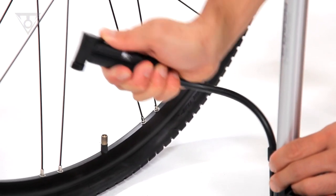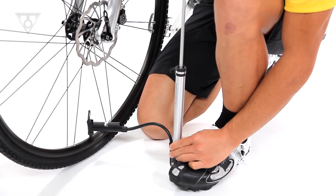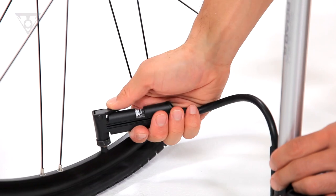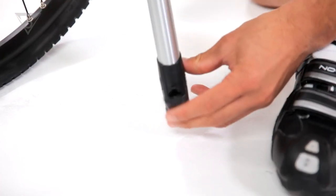The flexible air hose makes reaching awkward valve placements easy and helps take stress off the valve stem while pumping. When finished, each Morph transforms back into its original compact shape.